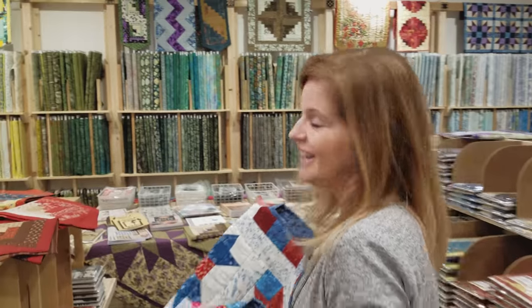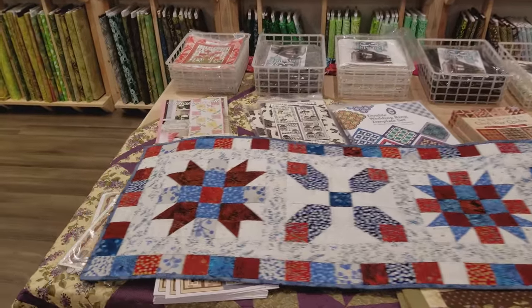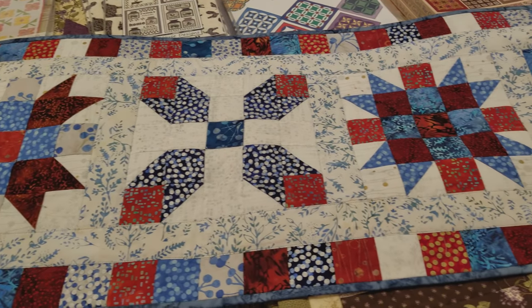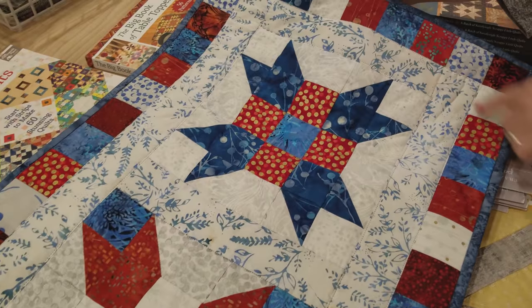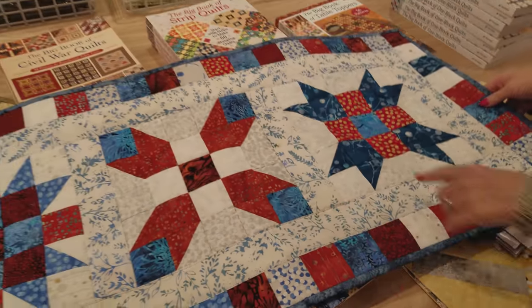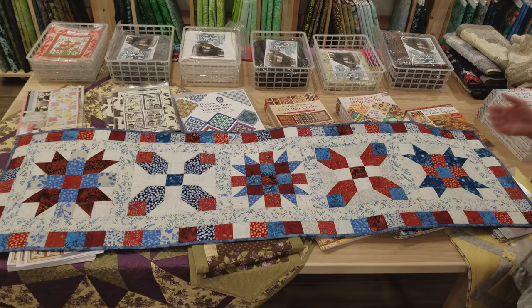Now that the runner's all done, you can really see how different all the blocks turned out. It's so much fun to make one block over and over and have each one turn out so differently. I did very simple quilting — the center square, around the block, and around the border. You can, of course, add more quilting and outline all of these stars. It turned out 18 by 66 inches and was just really fun to make. Thanks for watching our tutorial today on how to make a sister's choice table runner from a jelly roll. We hope you enjoyed it. Happy quilting!